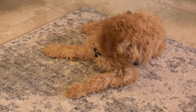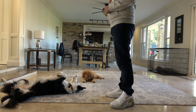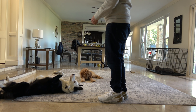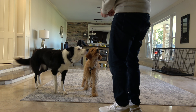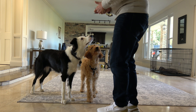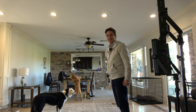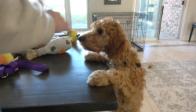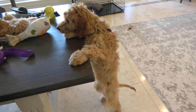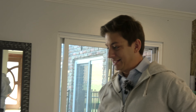Lie down. Play dead. Stay. Look at me. They're starting to get the hang of it. Looks like we have another issue to deal with — she's been doing this a lot lately. She's now gotten tall enough to jump on the table. This wasn't the case when she first moved in with us. However, now it seems to be an issue and another thing that needs our attention before it gets out of hand.